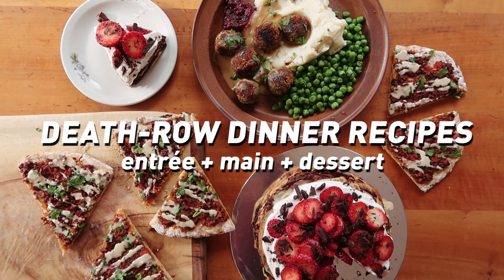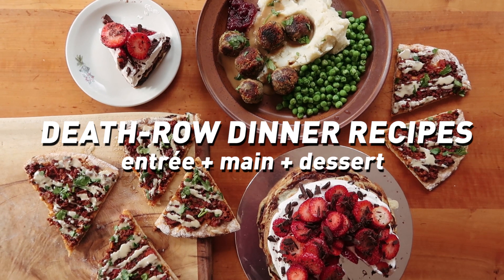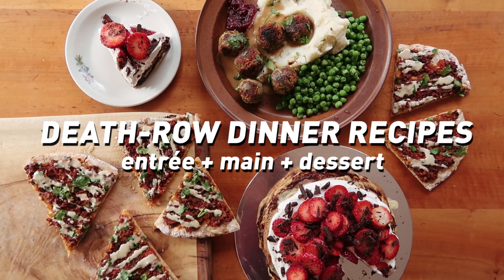Hey honey bunchers, it's Phoebe! I've made a video with an entrée and a dessert which I'm calling my death row dinner, because they are flipping fab recipes and I would happily eat them if it was my last meal on earth.